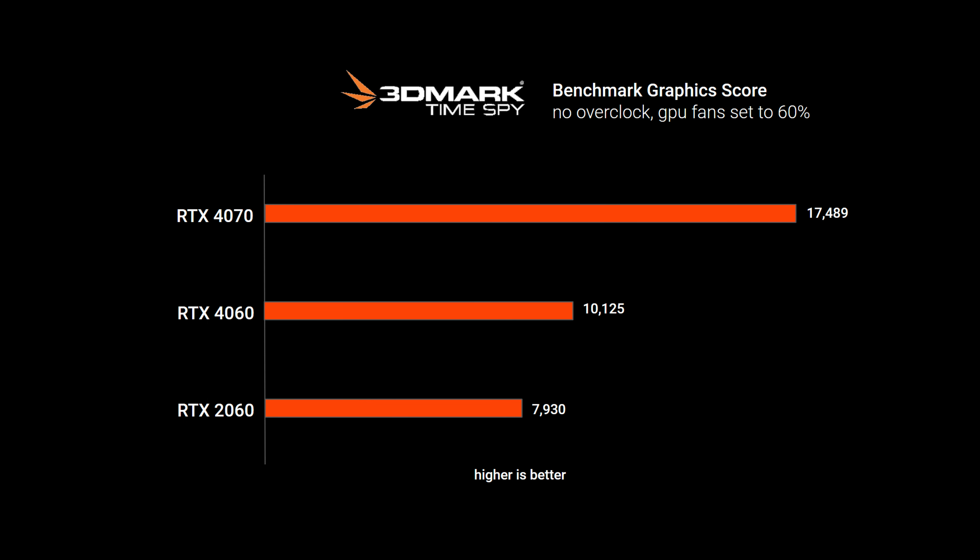The 3DMark TimeSpy benchmark graphics score is up next, with locked GPU fan speeds at 60%. No shocker that the 4070 is killing the other two cards — it's able to output a decent 4K experience and is excellent at 1440p. The 4060 and 2060 are best for 1440p and a light 4K experience.